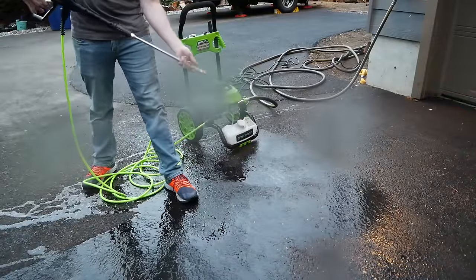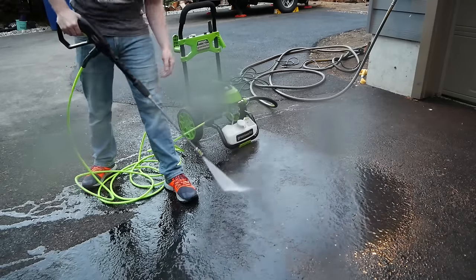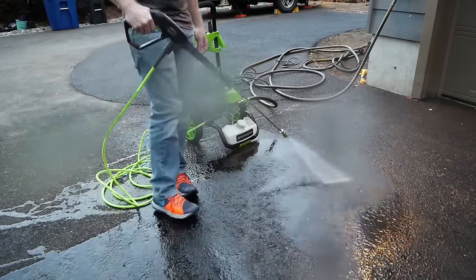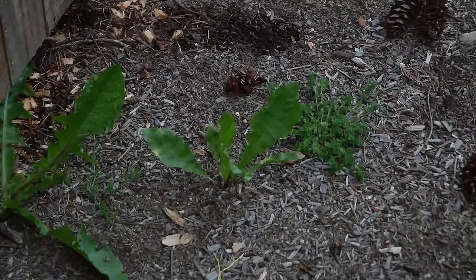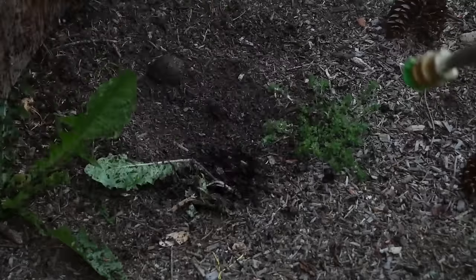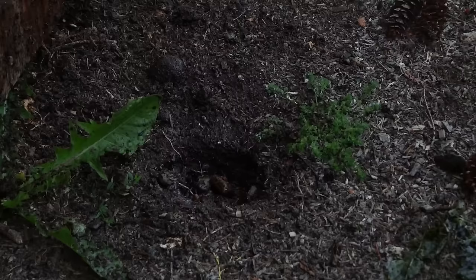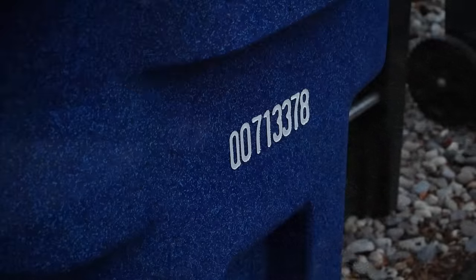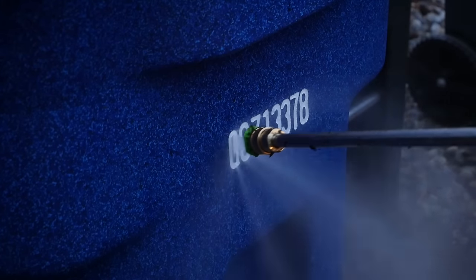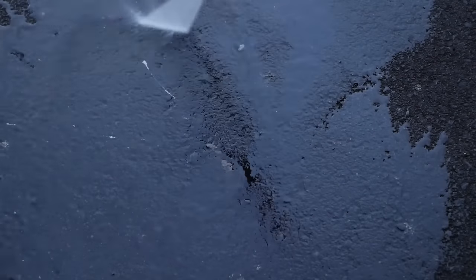Just spraying the driveway without any soap, it appeared to do a good job dislodging ground-in dirt — far better than a garden hose. I also tested a few burning questions: Can you remove dandelion weeds with the Greenworks pressure washer? Yes, you can. Can it remove painted lettering from a recycle container? No, it cannot. Will it remove bird poop from the driveway? Yes, with ease.